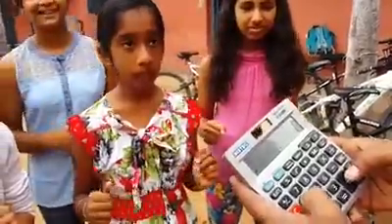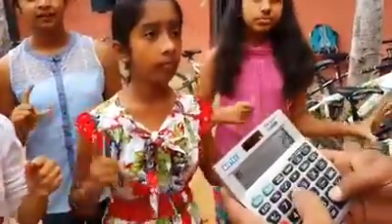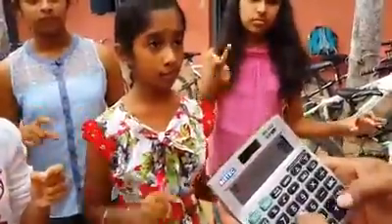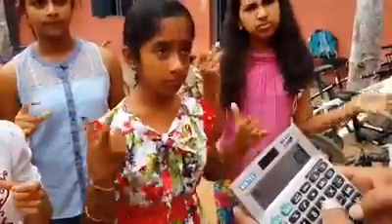Ready? 4 7 8 5 5 8 9 6 5 8 7 4 2 5 8 9 6 3. Ready?